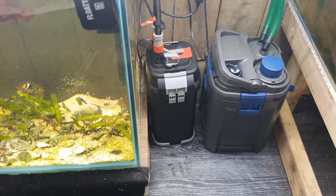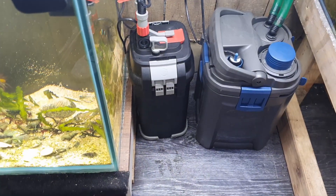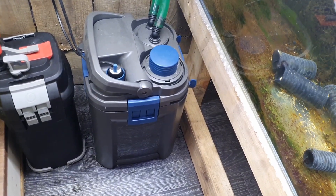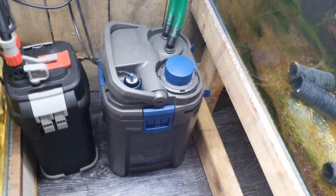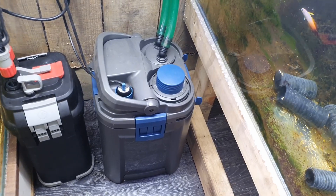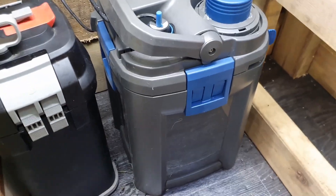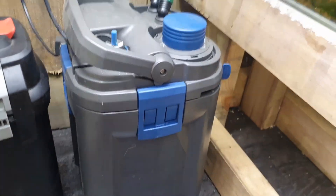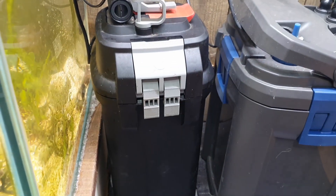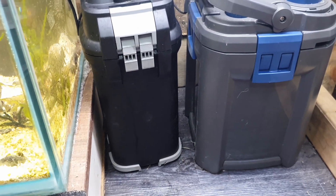Fluval filters are probably the cheapest external filters you can get and very good value for money. If you compare this 207 to an equivalent filter by Oase, the price is probably double if not triple on the Oase. German brands like Eheim and Oase are higher build quality and more expensive — they have fancy features like a built-in heater and pre-filter, more media capacity. The Fluval is basic: it has its media, does its job, and sits there quietly.